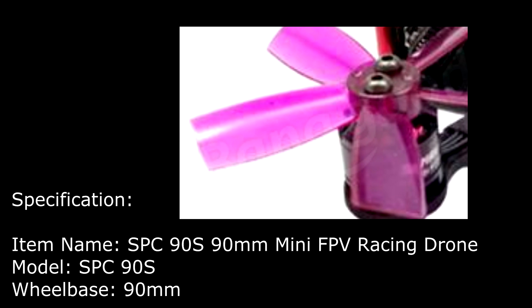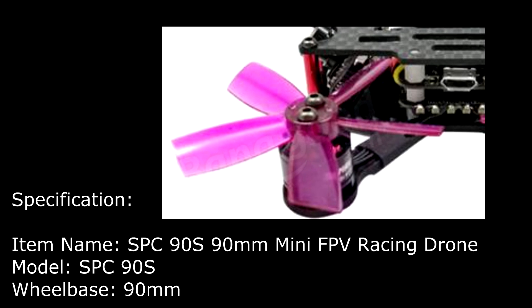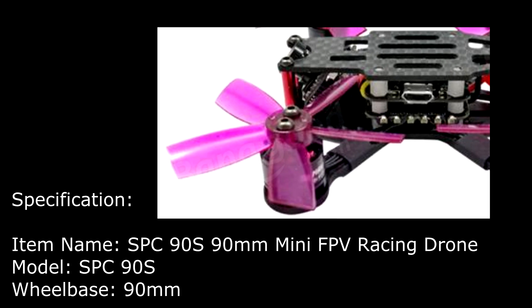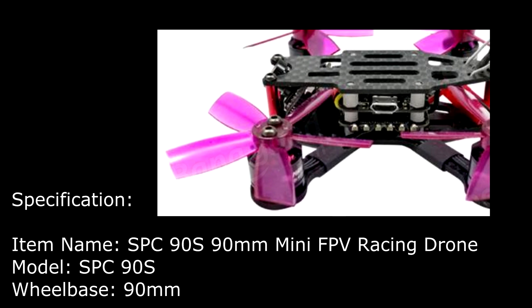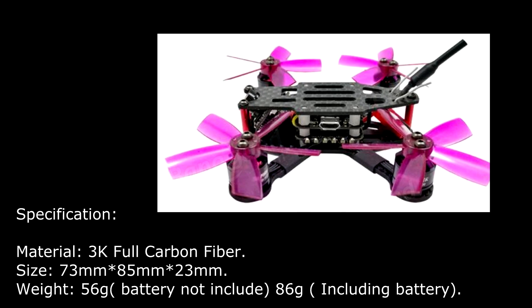SPC90S 90mm FPV Racing Drone with Omnibus F3 Flight Controller. Specification of the drone: Model of the drone is SPC90S, wheelbase 90mm.